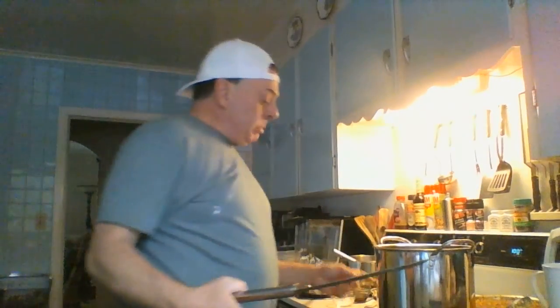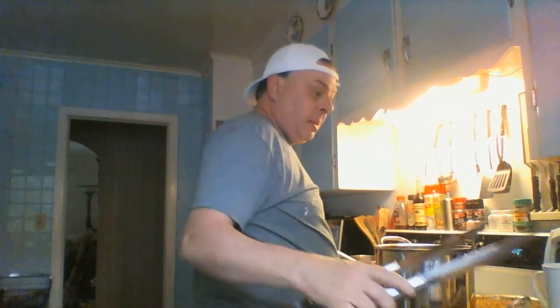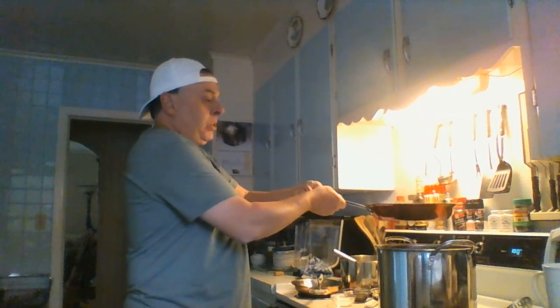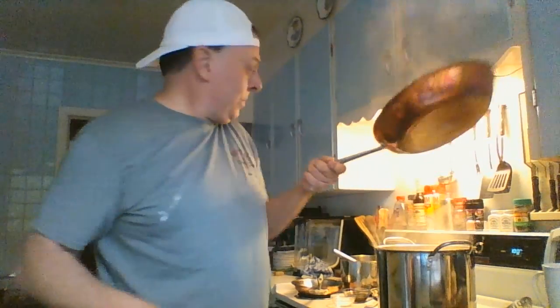Now we're going to transfer everything into the bigger braising pan. Add all your short ribs into the pan — one at a time, or all at a time. This pan is a little thinner so I turned my heat down so nothing burns. I've got my mirepoix and wine on the back burner heating up — pouring the wine in cools things down, so bring it back up to heat. When you cook wine, you cook out the alcohol. Once it's rolling, take this mixture — the mirepoix and your wine — and that all goes right in with your beef. Give it a little stir.